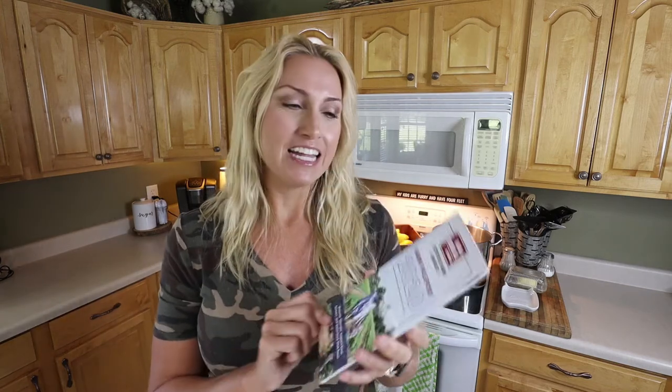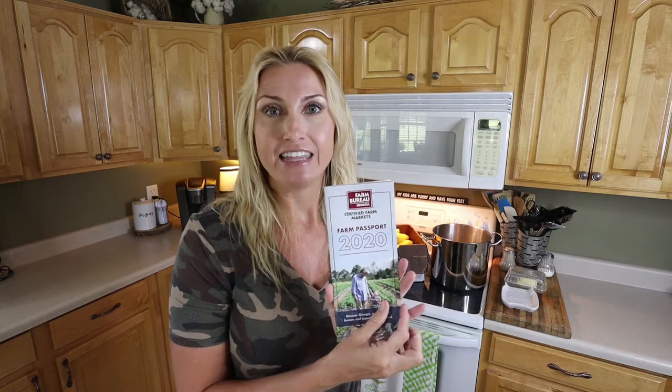You can get a lot of your squash from local farm markets. Sometimes people in your area will actually grow squash in their backyard, so they may be able to supply you with a half a box or something smaller. Since I like to put up several bags in my freezer, that's why I get a large quantity. You can look up certified farm markets for your state — in Georgia, the Georgia Farm Bureau puts out a pamphlet for all certified farm markets. I also use Google and Facebook to look up farm markets and people putting out fresh produce.